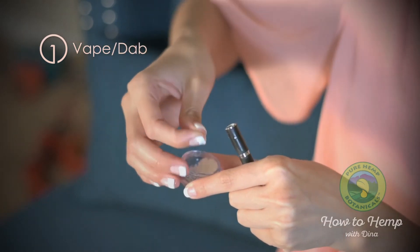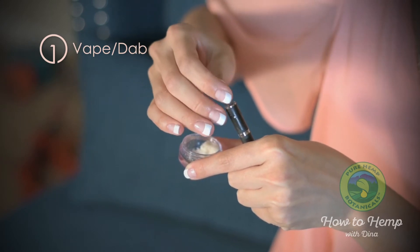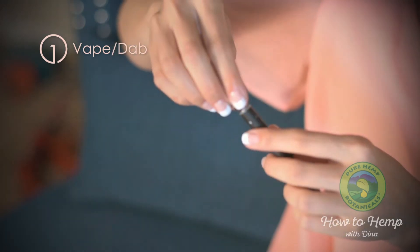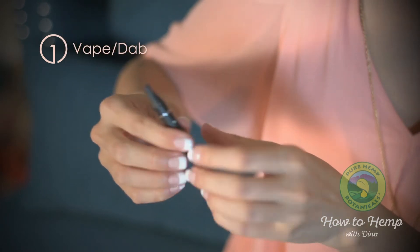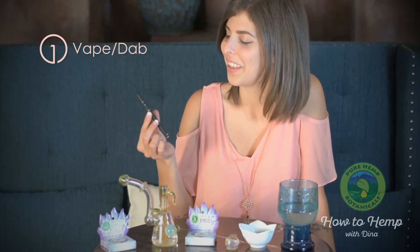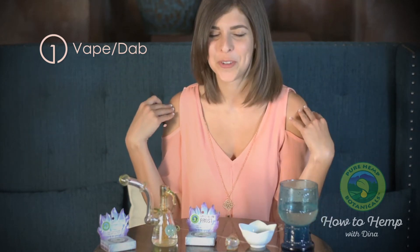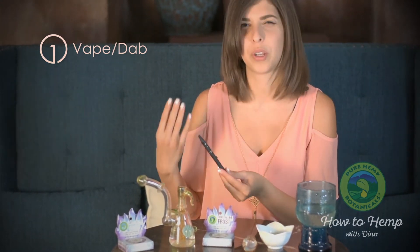CBD is such a nice thing to have as an alternative for dabbing or for concentrate pens. It's just very light — just a feel-good, relaxing experience without being too heady or overwhelming, and the flavor is just lovely. It's so relaxing. I can feel my shoulders relaxing just moments after smoking it. I definitely recommend it for just a quicker effect.